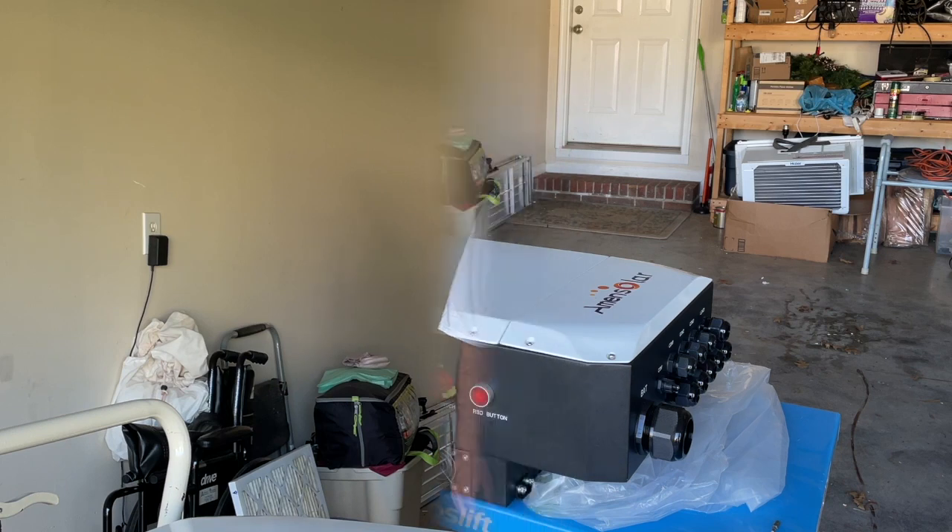Hey, this is Todd at NC Solar Electric and today we're going to take apart the Amund Solar Hybrid Inverter and see how it's made. Let's take a look.